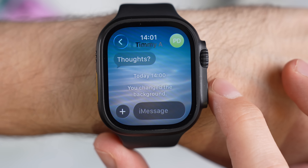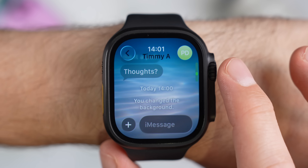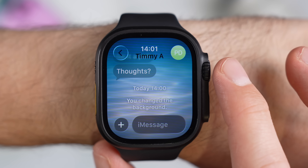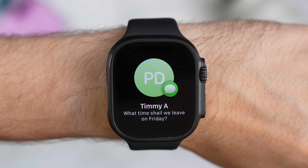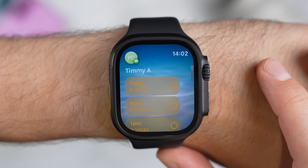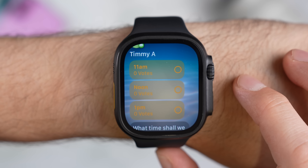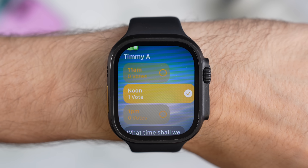Apple has added a few nice quality-of-life improvements to the Messages app on the watch. First, if you're using the new Backgrounds feature in Messages on your iPhone, any backgrounds you've set for your chats will now carry over to the watch as well. It's not a huge change, but if you use backgrounds as a quick way to identify different conversations, it's helpful that they're consistent across devices. The more interesting addition is Polls — this lets you create a multiple-choice question in a group chat that everyone can vote on. On the Apple Watch, polls show up as simple buttons right on the screen, you just tap the option you want to vote for, and you can even see a live tally of which choice is in the lead.